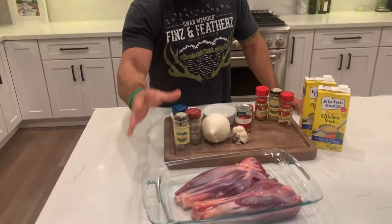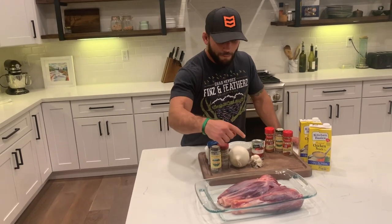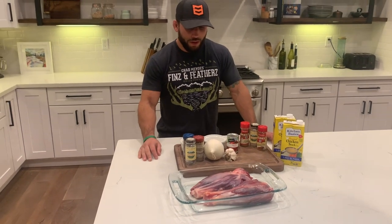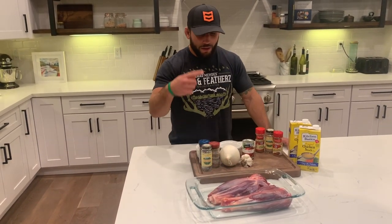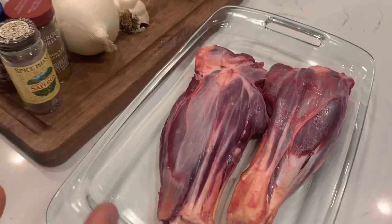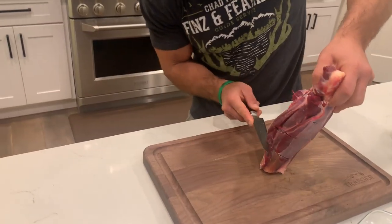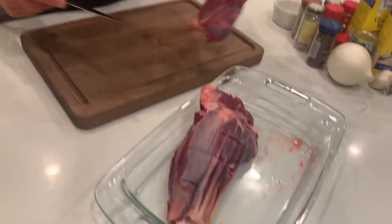We don't have to trim any of the silver skin or any of that stuff off — slow cooking is going to break all that down. I'm going to score around multiple times along these with a sharp knife, just deep enough to get through that silver skin, not super deep. The reason we're doing that is it's basically going to help this meat keep its shape when everything starts shrinking up as it cooks. Two or three times — that's just going to help keep this meat on the bone.